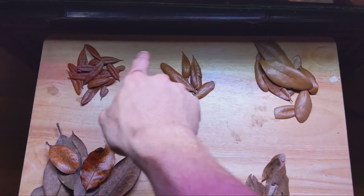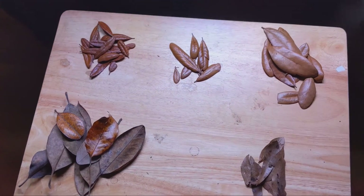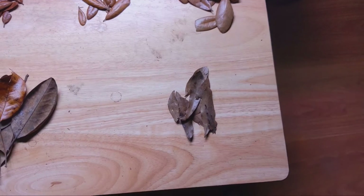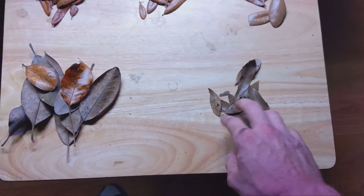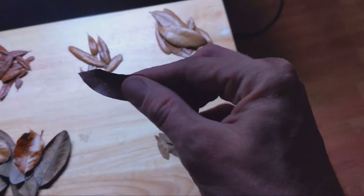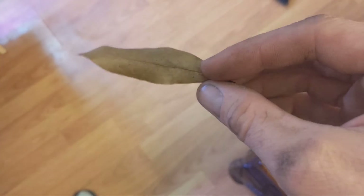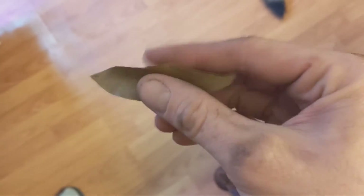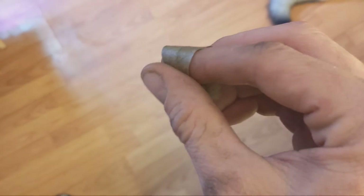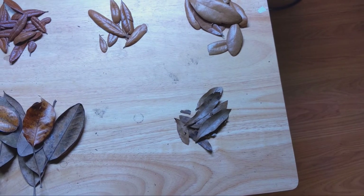These four groups right here are all southern live oak, and you can see there's a pretty radical difference in how they look. Let's start with the worst ones. This is what I would call C grade, mid-tier. This is like the most common live oak leaf litter you see. You can see it's tan — a dull brown. It's very thin and flexible, kind of dirty and drab. This is what I would call C grade, not the best.